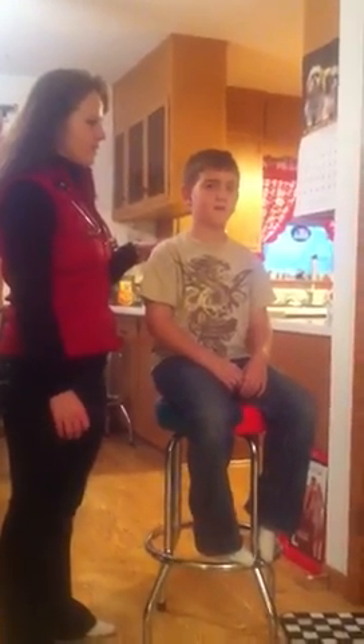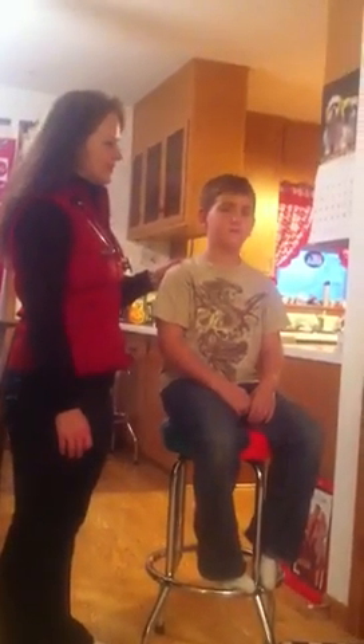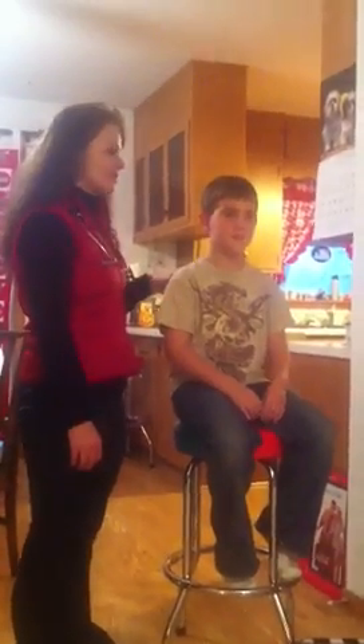My name is Elizabeth Ganford and this is Damon — he's 9 years old. How much do you weigh? 81.4. And how tall are you? 4 feet 2 inches. Today I'm going to be doing a respiratory and cardiovascular assessment on my nephew. Do you have any questions before I start?